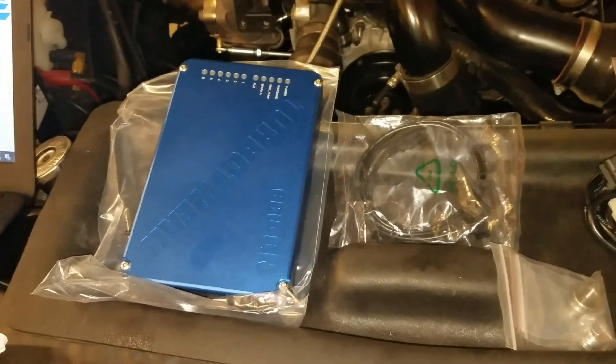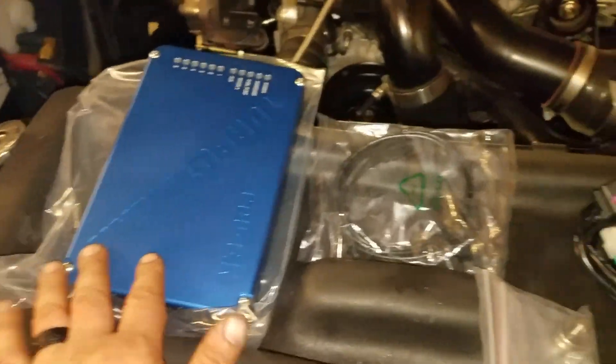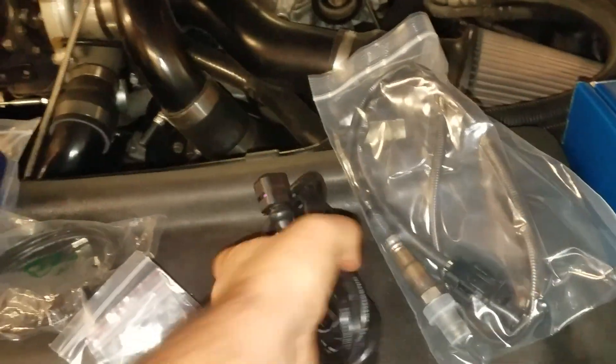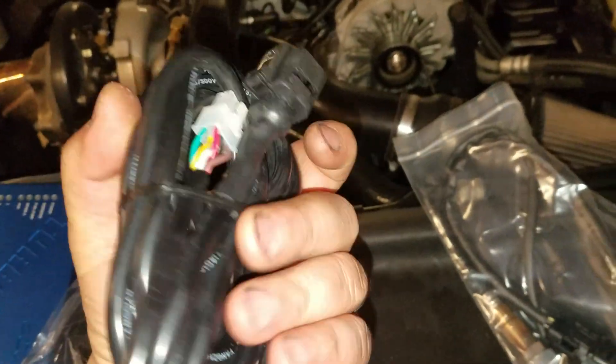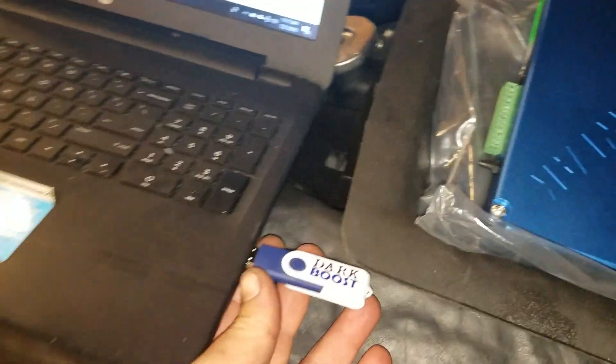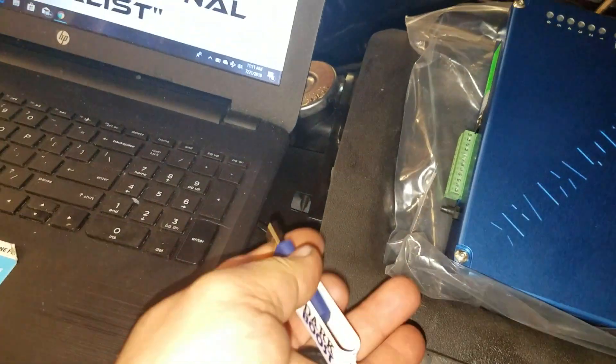This is just a little video to show you what you get in the box. You open the box and you get the computer, you get your USB cable, the O2 bung, a harness for the O2 for the Y-band, and a Y-band. And you get your USB stick, which I've already loaded.